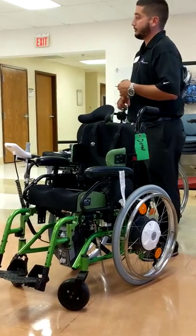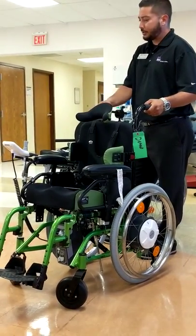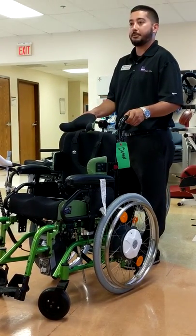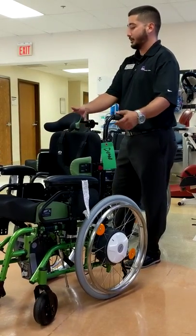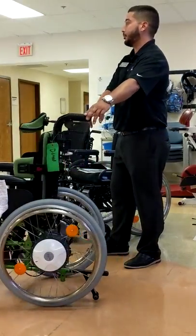Depending on where you want that joystick mounted, maybe it's an attendant control — we can mount it on the back. We have dedicated attendant controls that we can put on it as well. They're sensor-driven, so there would be handles on the back side of the chair. As far as getting the chair to go forward or backwards, you're just pushing on a lever on the bottom of that handle. To get the chair to turn, it's sensor-driven — you give a little bit of pressure on that handle and the chair turns for you.